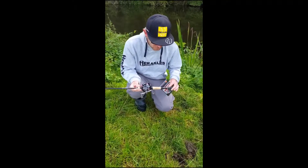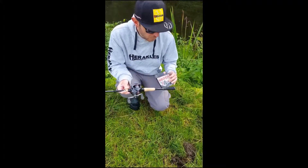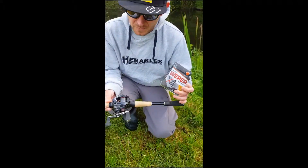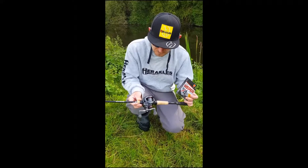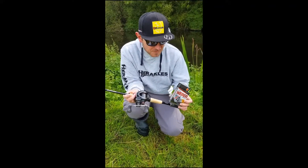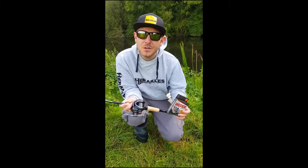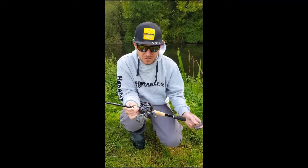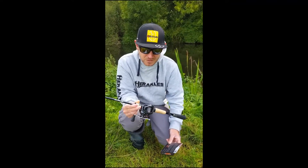I just want to talk a little bit about the new Colmick Weeper Braid, which is a new product available here in the UK. I did a short video last week where I said it had been sent through and was now available, so I just want to get into a little bit more detail on the product itself.